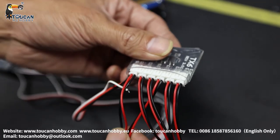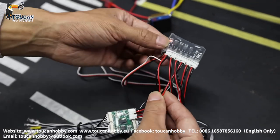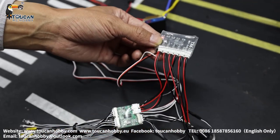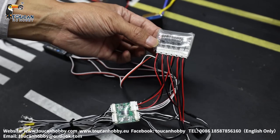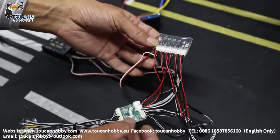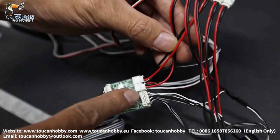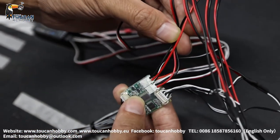Number 3 and number 6 connect to this Lesu light board directly. It only determines the sequence for switching on and off. So number 3 and number 6 connect here directly — you have to make a plug to plug into the Lesu board.